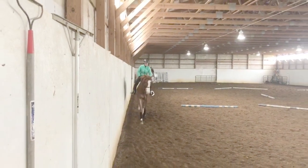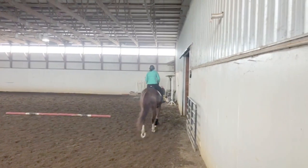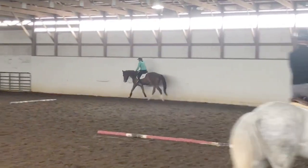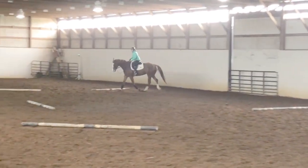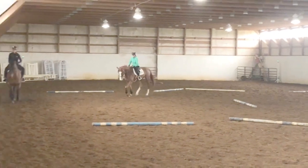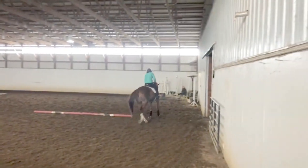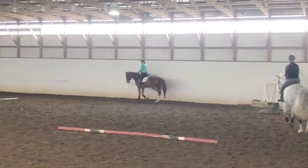He wants to be dull and quiet and not really use his hind end. Horses at the track don't really learn how to trot properly. They don't really learn how to canter properly. They all just kind of walk and jog and gallop. So the different speeds, I think, are incredibly important, and asking the horse to also be able to work in a frame while you're doing those different speeds.